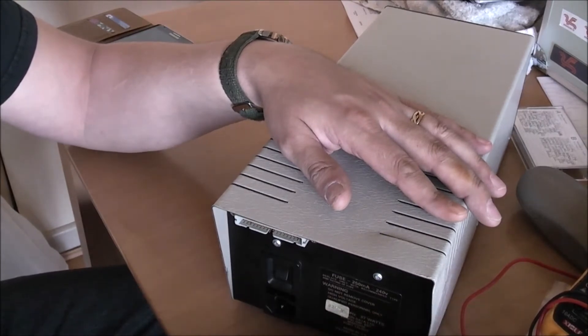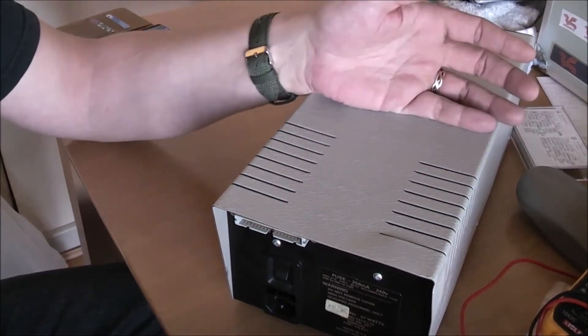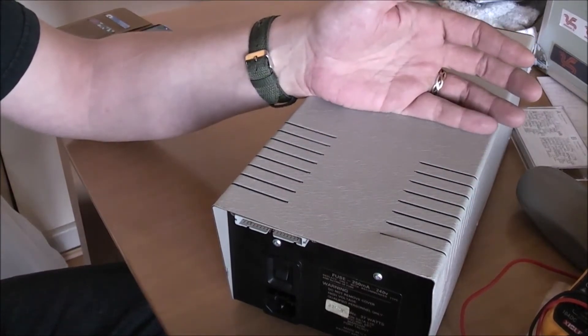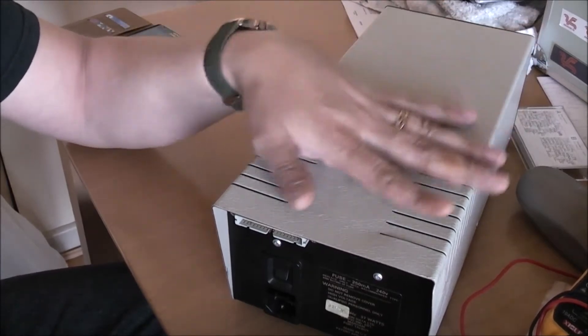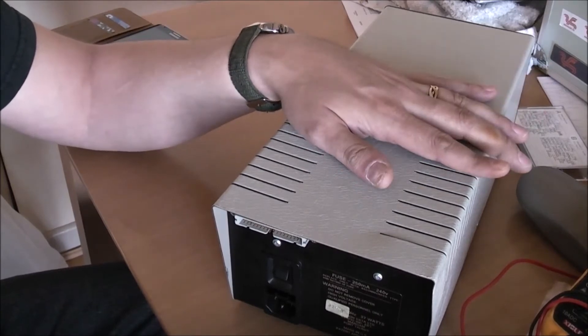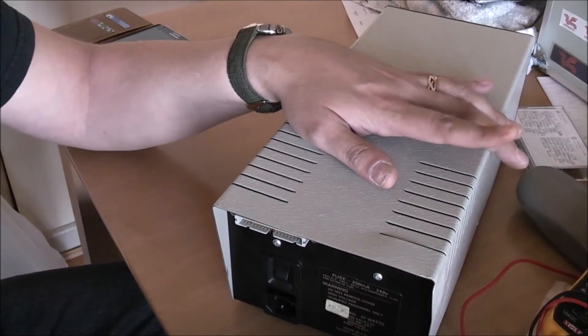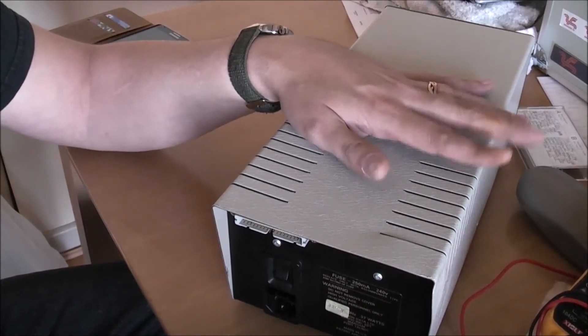So there were absolutely no signs of life again. It just popped the fuse. I have no idea what's going on with this — whether maybe a capacitor has gone bad, something has shorted, something has broken obviously. So I'm going to pull it apart here again and see if I can diagnose how far the power is getting through it, and check the voltages.